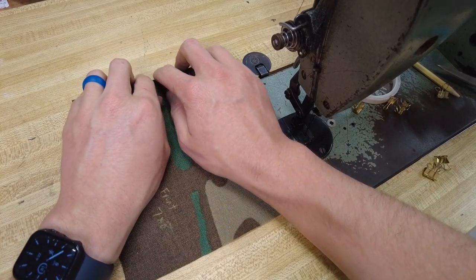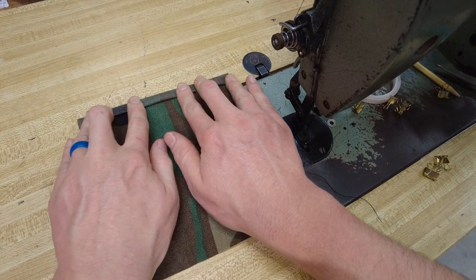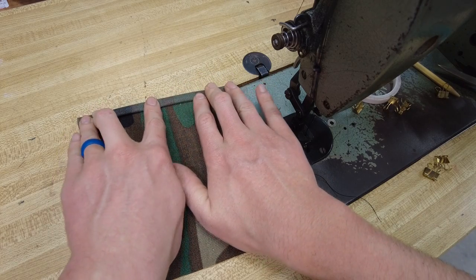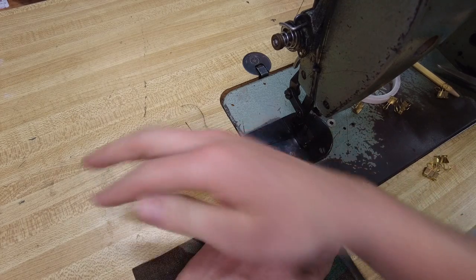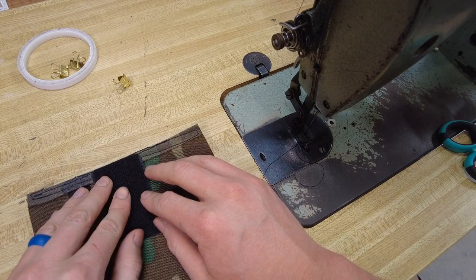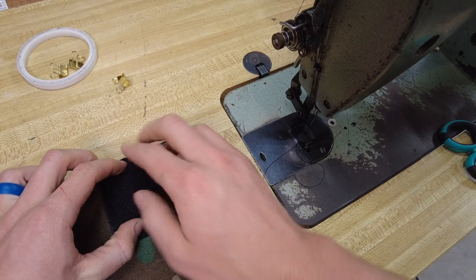With the 7x8 piece for the front of the pouch, we're going to fold over the short edge twice. We're going to be folding it towards the outside and not the inside, because if we fold it towards the inside that might create a little lip that a mag could hang up on on its way out. So we're going to take that and sew it down the middle of that double fold hem. Now take the piece of loop, put it in the exact center, put it all the way up against the top, and then we're going to sew around the outside of this.